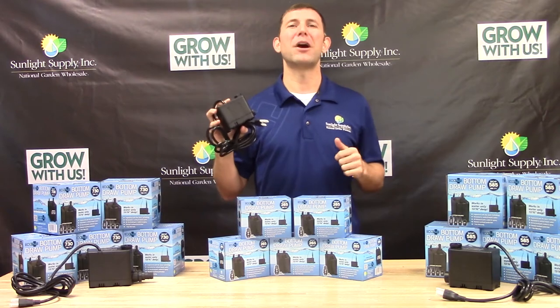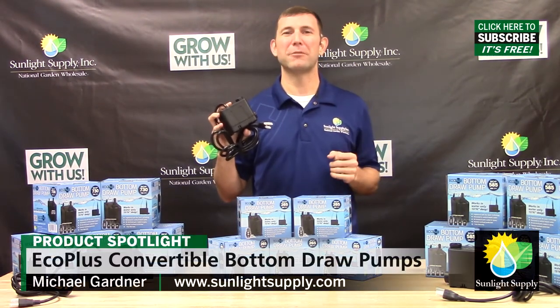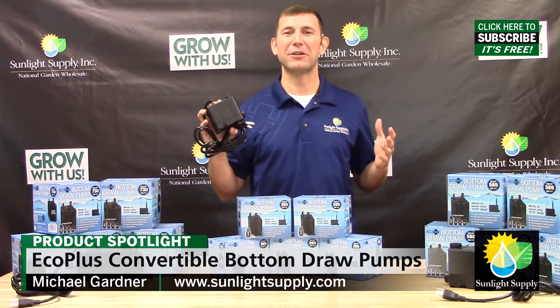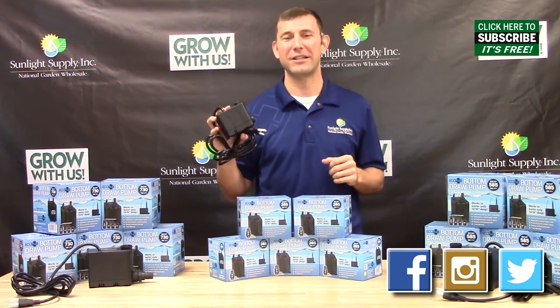The Eco Plus Convertible Bottom Draw Pumps come with a one-year warranty. Ask for Eco Plus Water Pumps today at your preferred indoor garden retailer, and don't forget to follow us on Facebook, Instagram, and Twitter for the newest information, product knowledge, and giveaways.